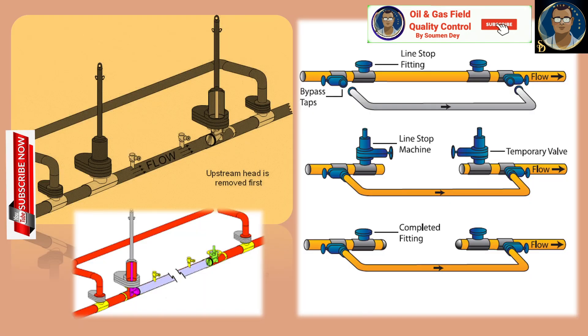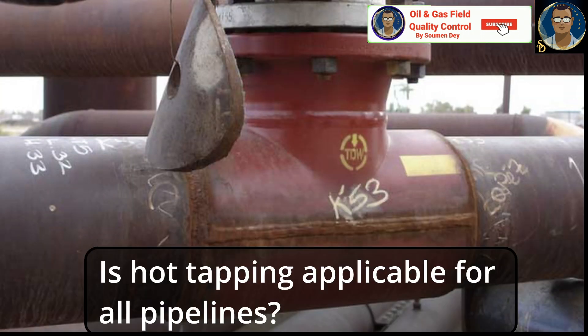Here are some ways of hot tapping. These photos are self-explanatory — you can go through them to understand how, before cutting a line, the pressure on the line still continues while we perform the hot tap and install the branch connection. Now, some basic questions: is hot tapping applicable for all types of pipeline?